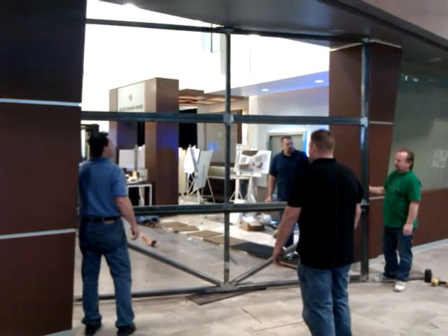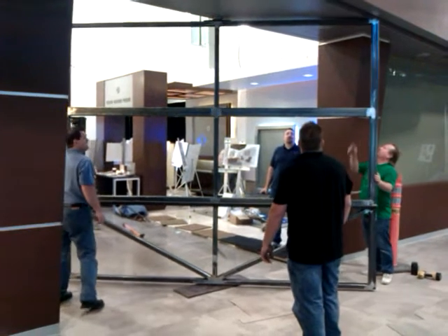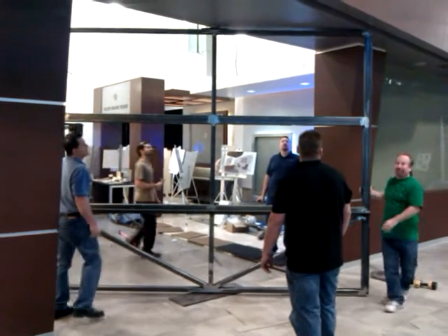Rub it. You know what? I did a rub on that light fixture. That's the brand with a fixture on there. See that little gray one?